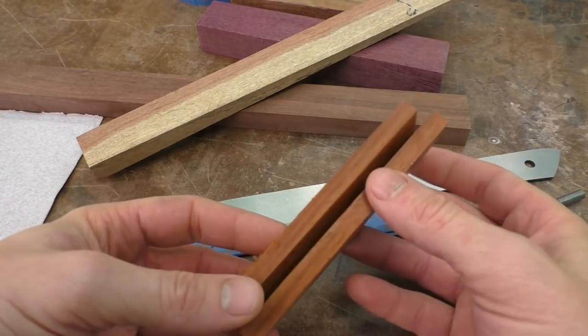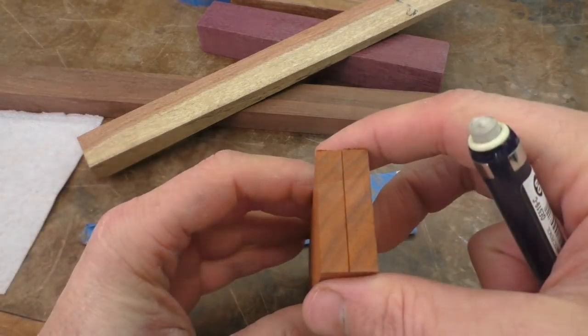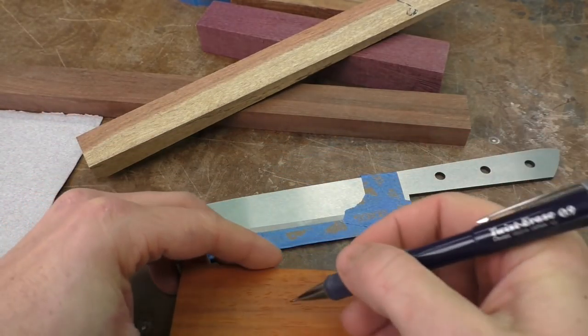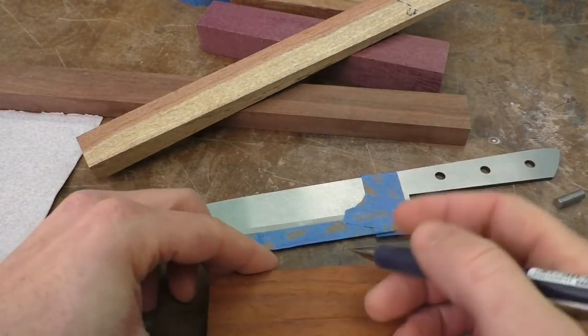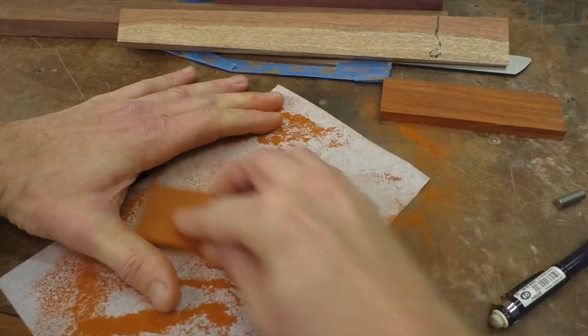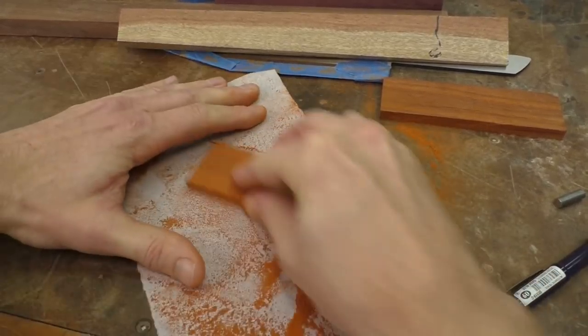I've cut the scales down to the correct size — the length, the width, and the thickness. I'll mark the outside so I can keep everything aligned just the way I want it. The next step is to sand the inside faces to remove the mill marks from the bandsaw, keeping it rough at about 120-grit so the epoxy still has plenty of surface to grip.